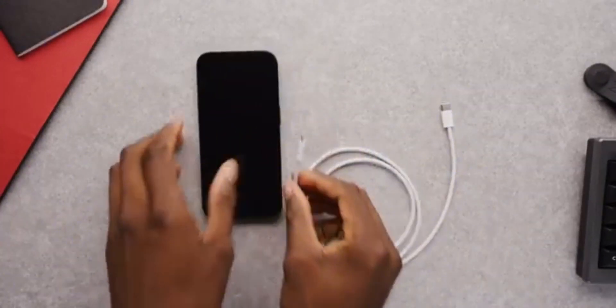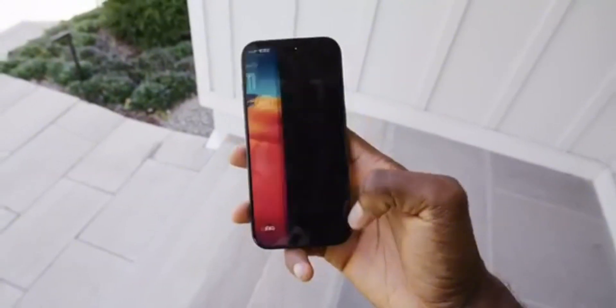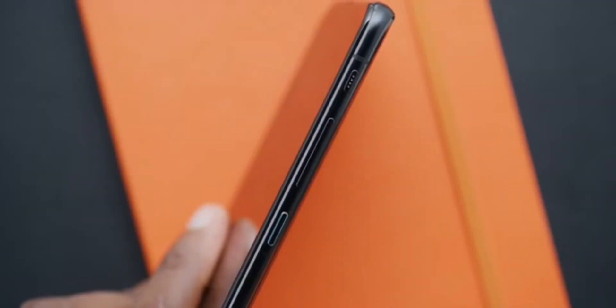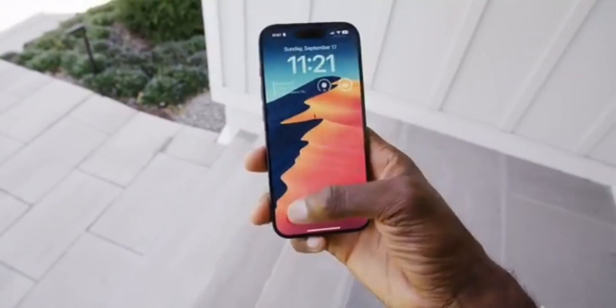One frustrated user tweeted that the color distortion issues were 'kinda wild' considering the price of this tech. While another said they would probably get the 15 Pro buying an iPhone for the first time, but were afraid of that frame becoming discolored.